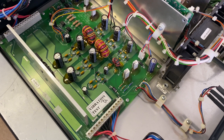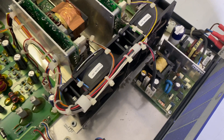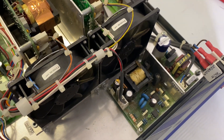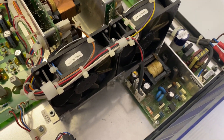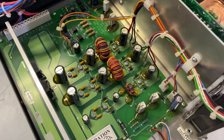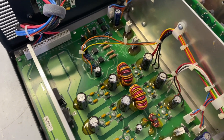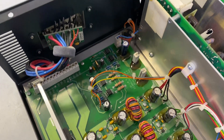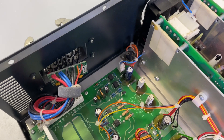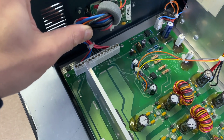Everything is actually very clean in here. The fans are a little bit dirty, but that's certainly to be expected. The caps look like they're in good shape — there isn't anything that's bulging, which was kind of my fear as we came in here. Even though Midas didn't necessarily build this, it's very neat.